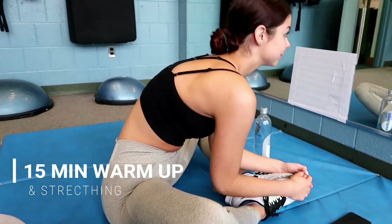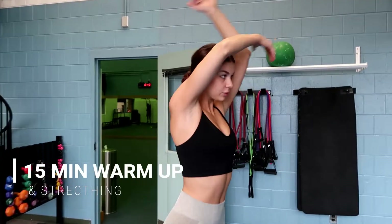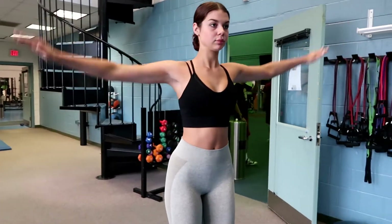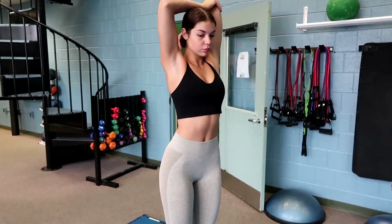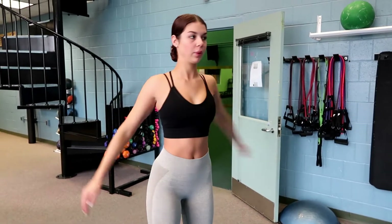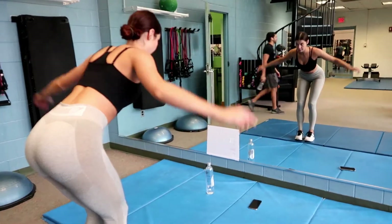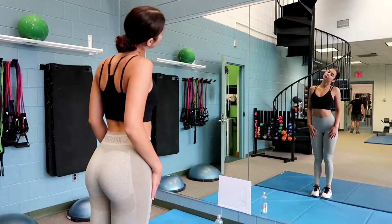To start this workout you want to warm up for 15 minutes and then do some stretching. I did the elliptical for 15 minutes, and as you can see I did some warm-ups and stretches for my arms so they'll be ready to lift weights and I won't hurt myself. I usually stretch before and after my workout. Definitely stretch afterwards so you're not sore and don't hurt yourself.